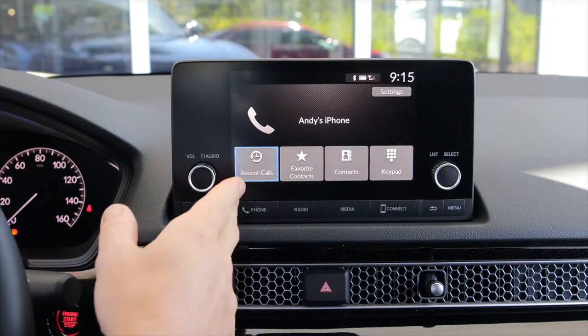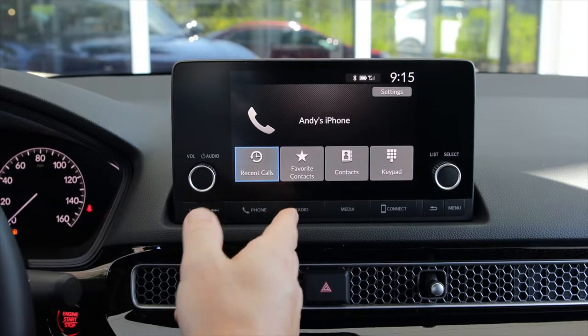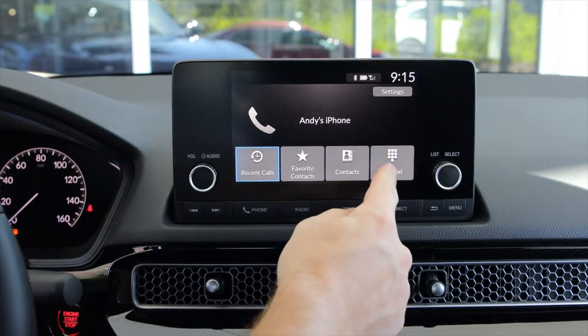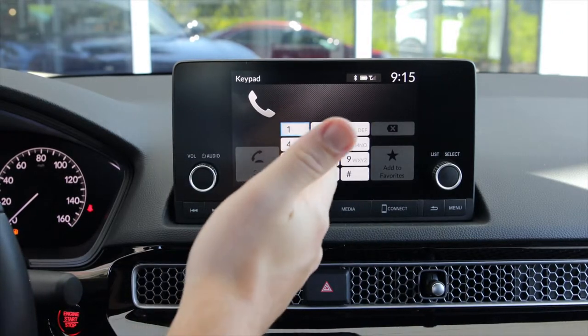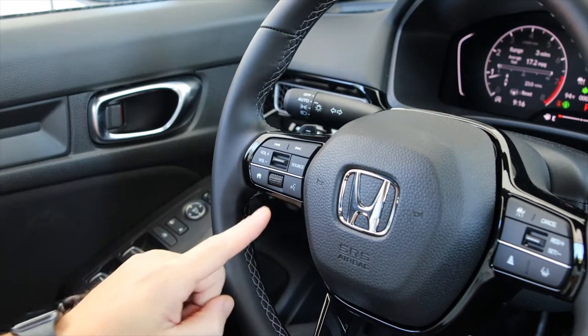Once the phone is paired, you'll have a couple of different options. You can go into your recent call history, any contacts that you have favorited are right there, or you can go into all of your contacts. And last but certainly not least, touch the keypad and you can actually dial right from your screen.